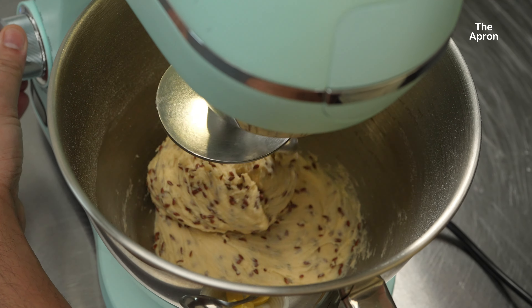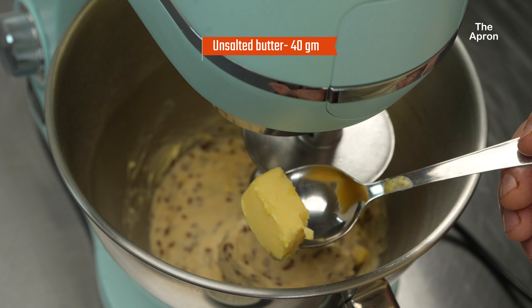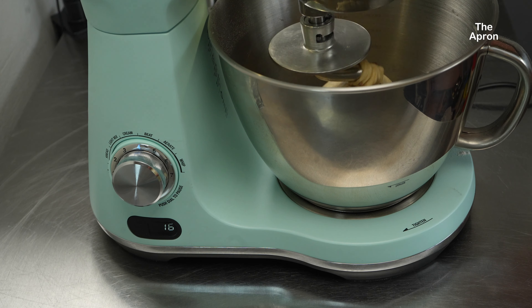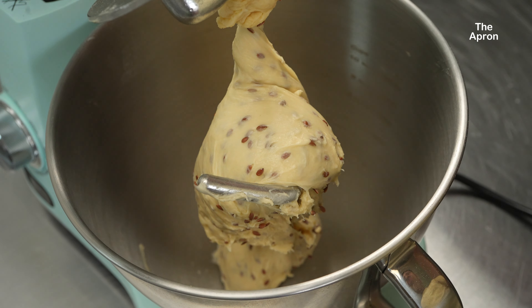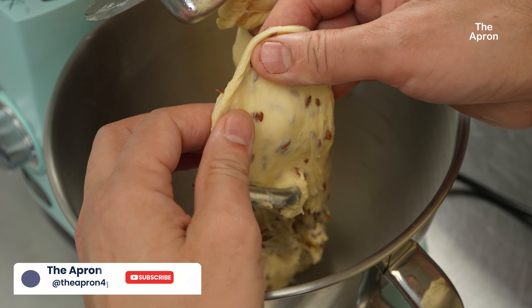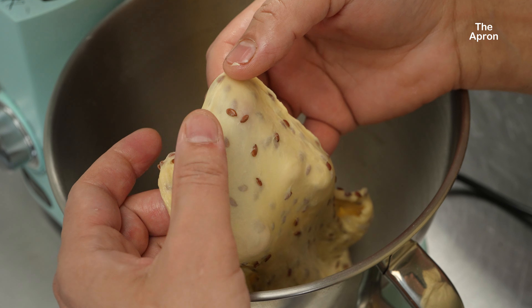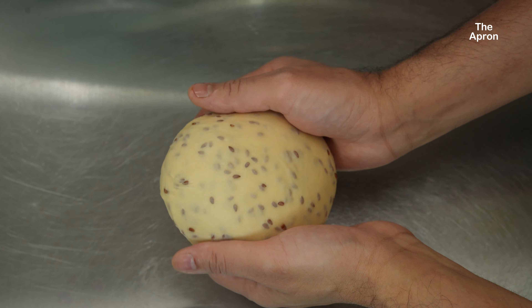After about 7 minutes of kneading, we're going to add the magic ingredient: 40 grams of softened unsalted butter. Gradually add the butter in small pieces while the mixer is running on low speed. The dough may get greasy at first, but keep mixing until it becomes smooth and shiny. I'm using high-protein bread flour, which typically has a protein content of around 12 to 14 percent — higher than all-purpose flour — resulting in more gluten formation. Gluten creates a stretchy, elastic network that traps air, allowing the dough to rise more and give your bread a lighter, fluffier texture.